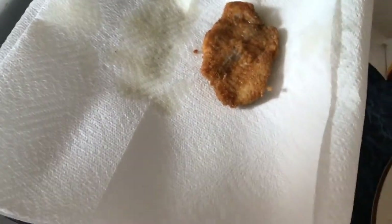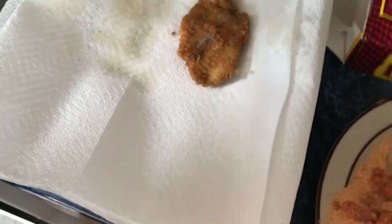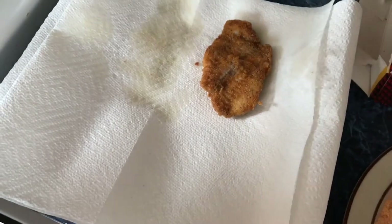Then throw it down on a plate and put some paper towels on it to absorb the grease. After you've filled up this row on the plate, put a new layer of paper towels down and you can put more fillets on top of that.